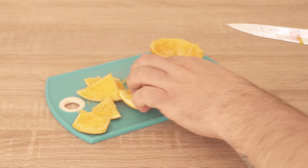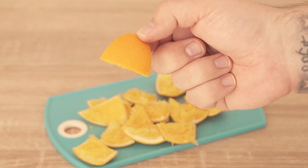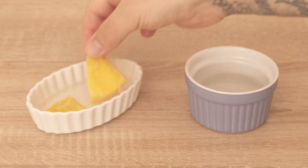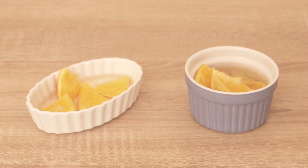Instead you should cut it into smaller pieces like you can see here, because we can use these for a trick that will make for a really nice, pleasant scent. The best thing to do is to take small bowls like this, put a small amount of water in them, and then add a few cut peels. But what exactly should you do with them now?